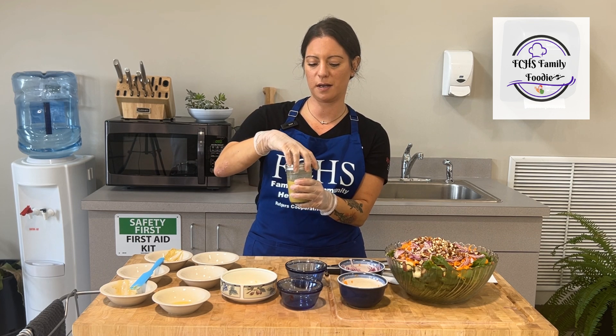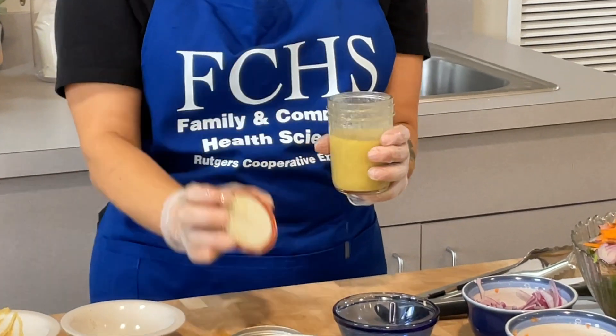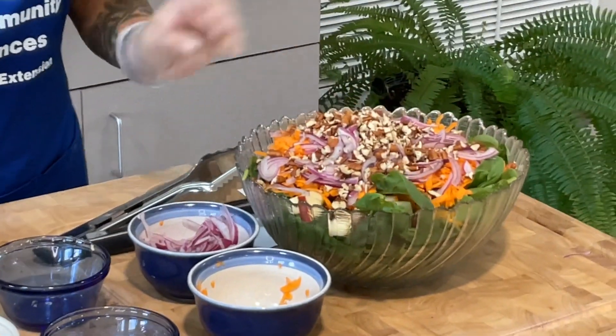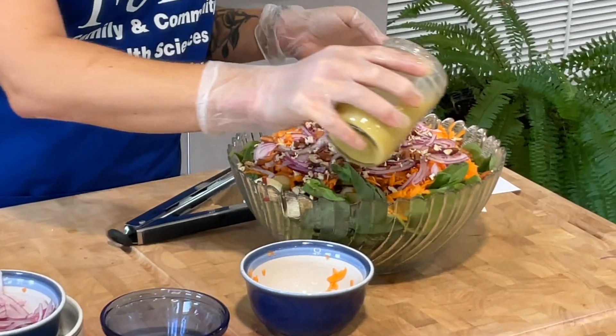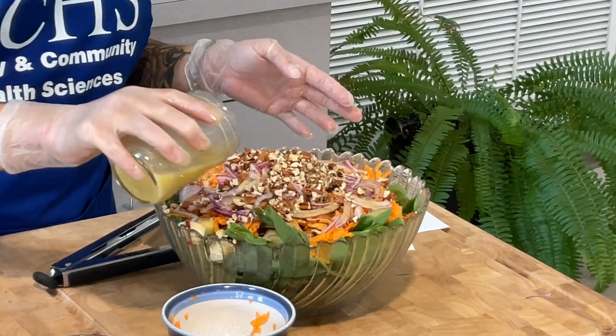So now all we are going to do is take the lid off and drizzle it over our salad. And this looks absolutely delicious.